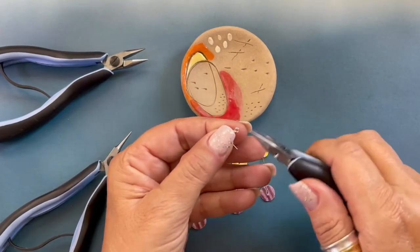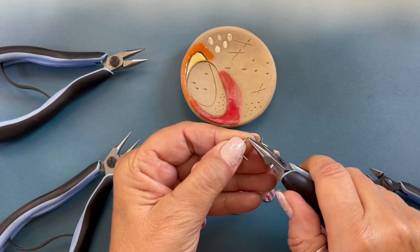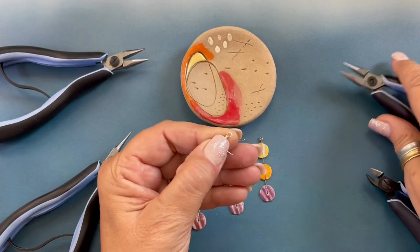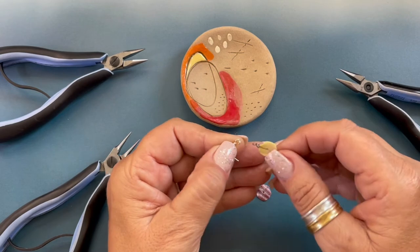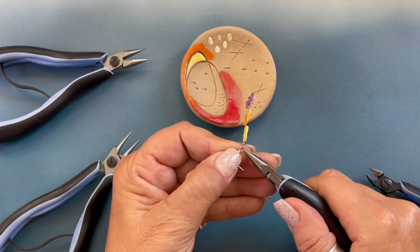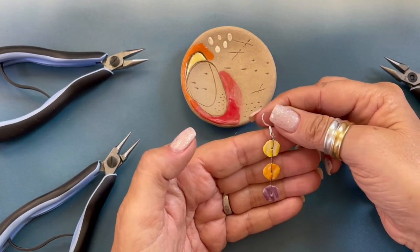Now we're going to open our ear wire. Ear wires are opened just like jump rings — we're just going to open it and close it. So we've opened the ear wire, we're going to attach it, and then close the ear wire.